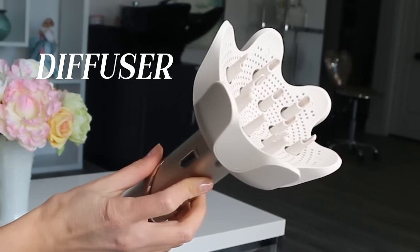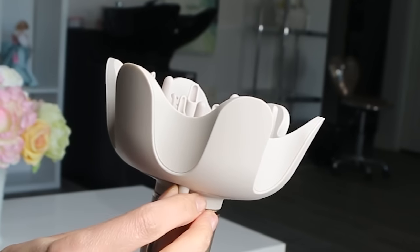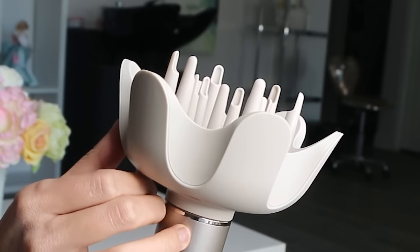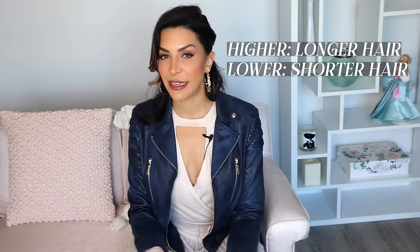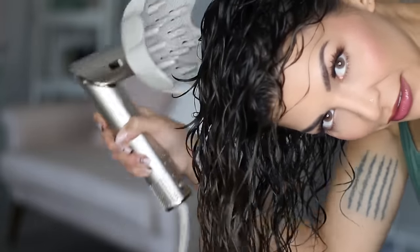Let's talk about the diffuser first. This is a very large diffuser, and it's very nice. It definitely feels like a high-quality item. My favorite thing about it is that there is a latch here that you can move to adjust the prongs. If you adjust it to the higher position, it works really well for longer hair and for reaching the roots. If you adjust it to the lower position, it works really well for shorter hair and for styling the ends. I like diffusers with movable prongs a lot because it allows me the styling flexibility to get more volume in my hair.